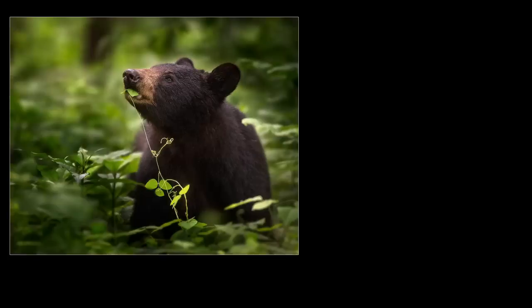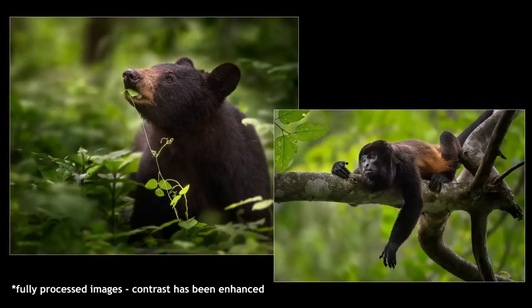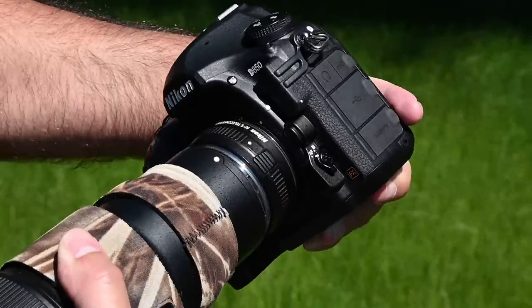This is especially true if the subject doesn't provide a lot of contrast to begin with, like a black bear or a howler monkey. Although it can easily apply to any subject, especially in low light, or if you have a slower lens — or maybe a slower lens as a result of adding a teleconverter.